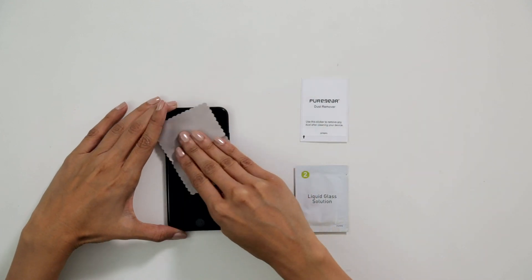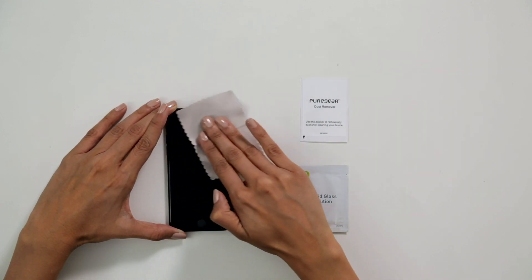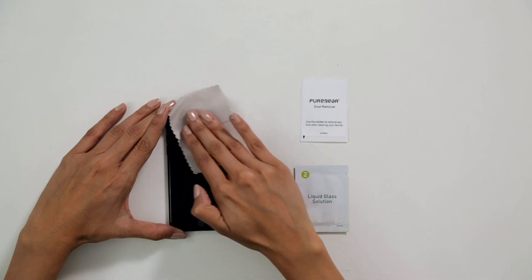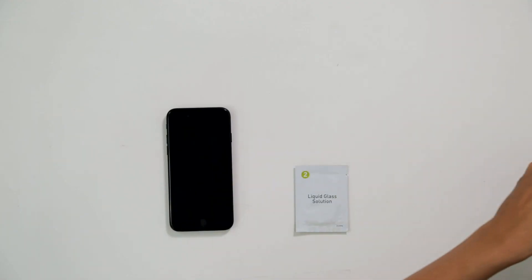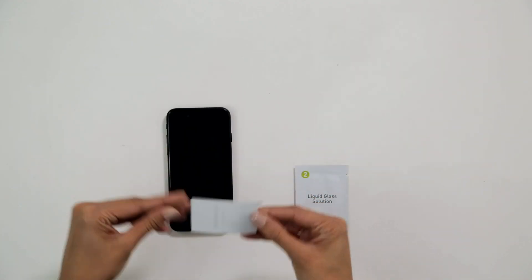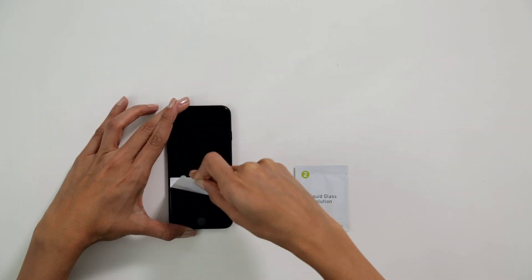Then dry with the gray cleaning cloth. Now we'll use the included dust removal sticker. This will remove any floating particles or debris the cloth missed. Use quick stick and peel motions.